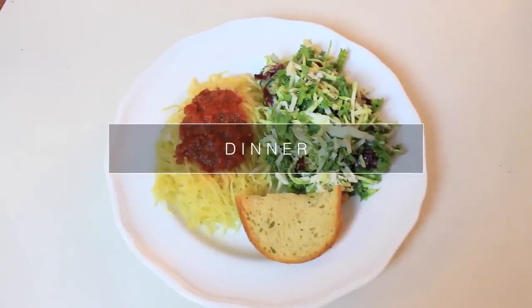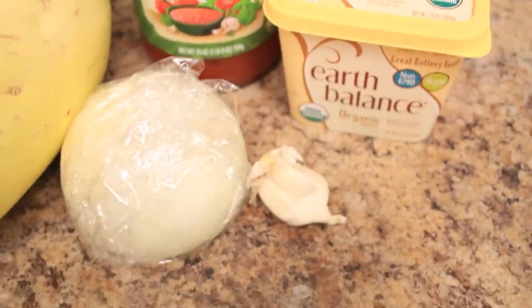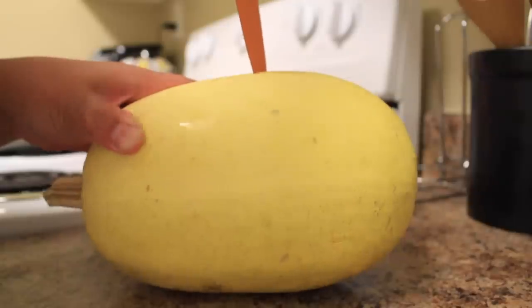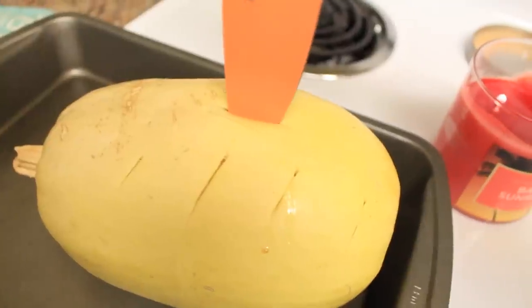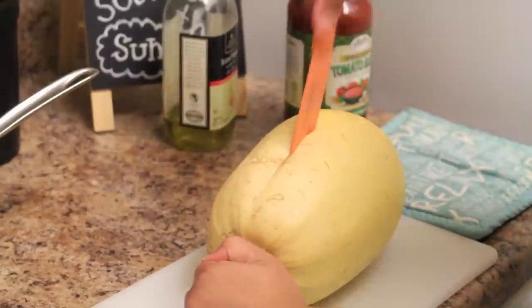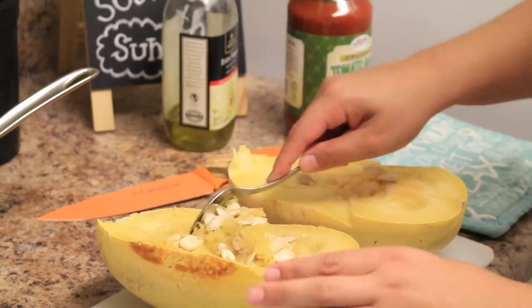Time for dinner, and I'm so excited because I'm trying a new recipe — spaghetti squash! You'll need a spaghetti squash, pasta sauce, butter, onion, and garlic. I preheated my oven to 350 degrees, and now I'm just going to use my knife and stab a few holes into the spaghetti squash so it doesn't explode in the oven. I'm going to bake that for about an hour and a half — you'll know it's done when you can gently slide your knife in the middle. I'll let that cool, then cut it down the middle and scoop out all the seeds, kind of like a pumpkin.